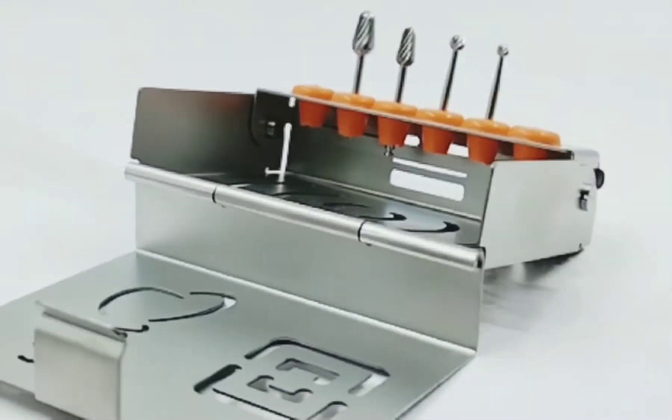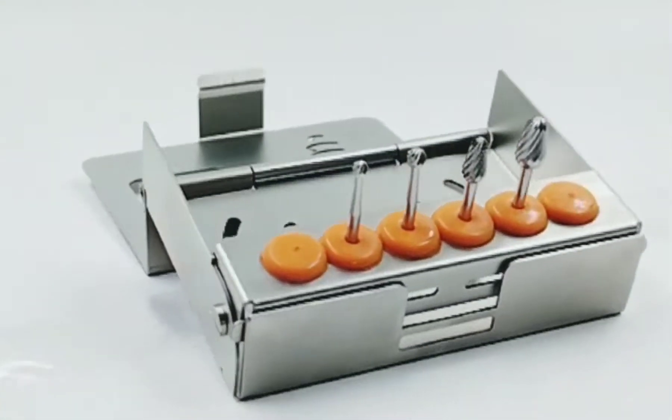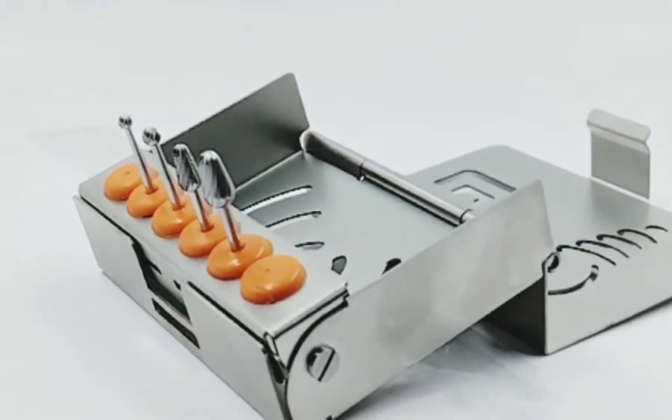Ridge Contouring Burrs. It is used in flattening and contouring the ridge to the desired result.